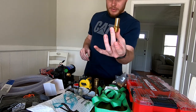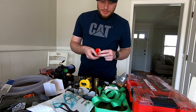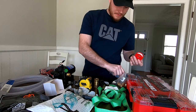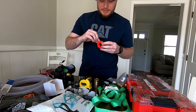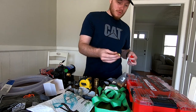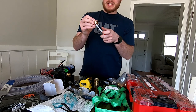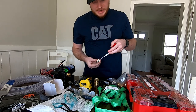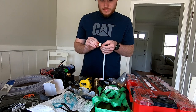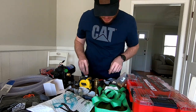First thing we're going to do is put some Teflon tape on the barb fitting. You can get Teflon tape at Lowe's — it's usually sitting right beside the fittings. We're going to take our fitting and wrap some Teflon tape around the threads. It's that easy and that simple. And just like that we have our fitting Teflon taped up.